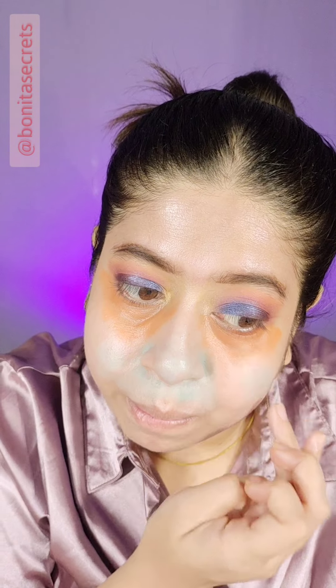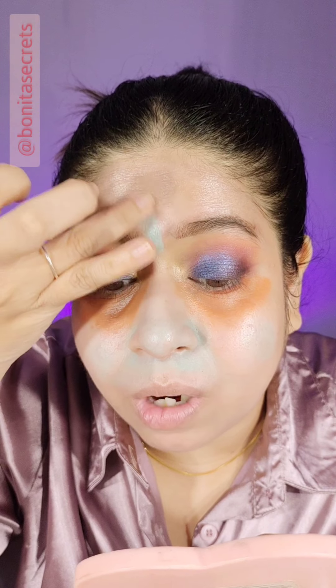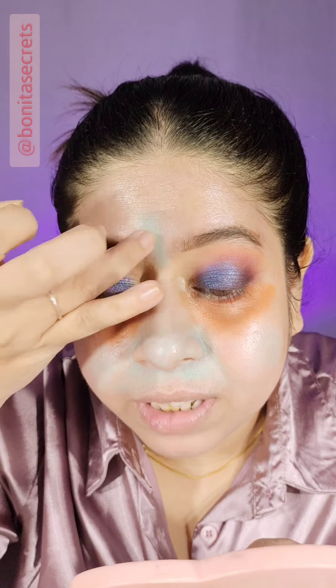If you have a red color pimple — if you have a pimple recently and it is red — don't put orange on it, you will put green. Now we will neutralize it with a neutral color.